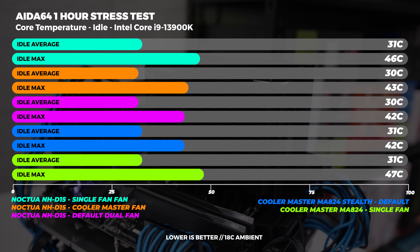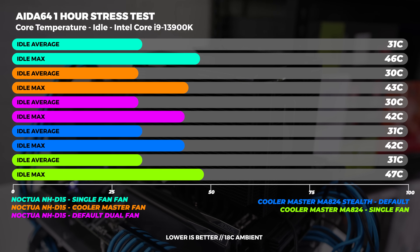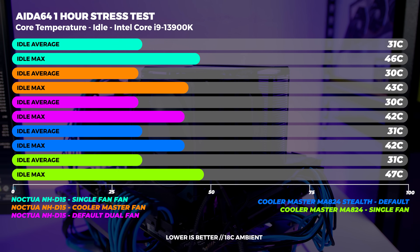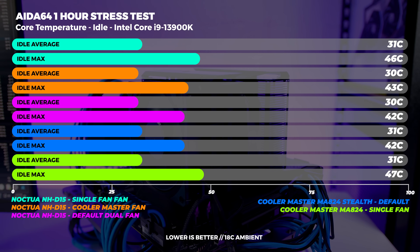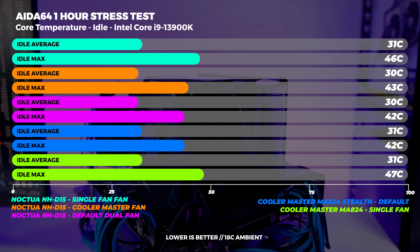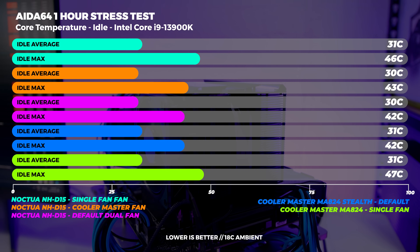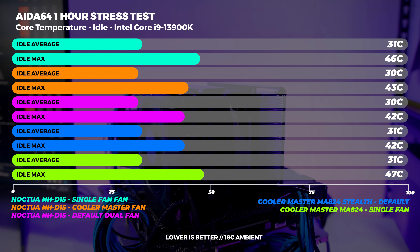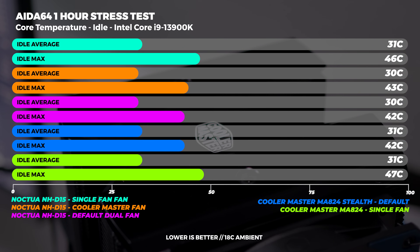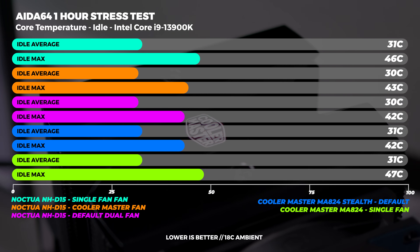At idle we recorded both the average and maximum temperatures. It's pretty clear that in all five configurations they're all pretty close to performing the same, and that's basically what we see at idle. The outliers are both coolers with single fans at their max temperatures, but overall it's not a metric you really need to worry about. These are idle temps and fan noise can be tuned for silence as well.